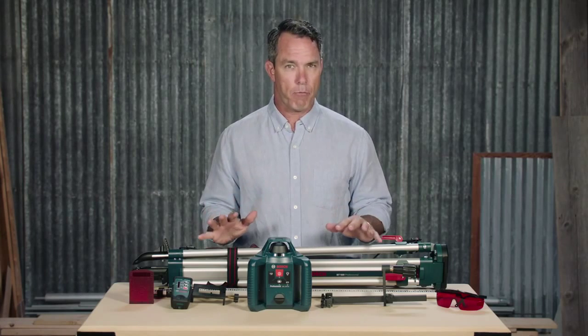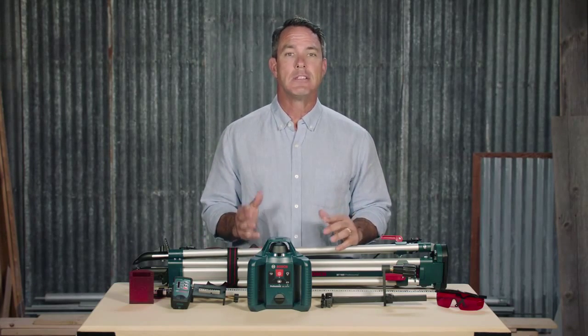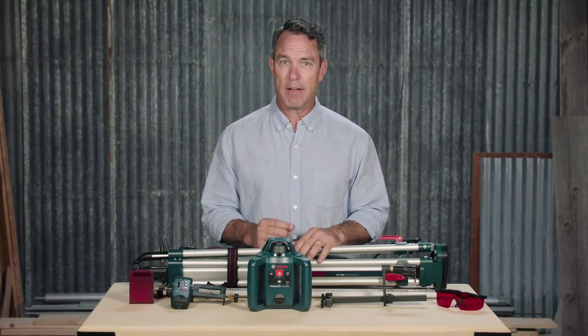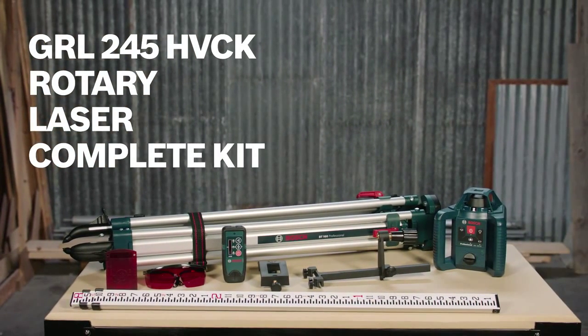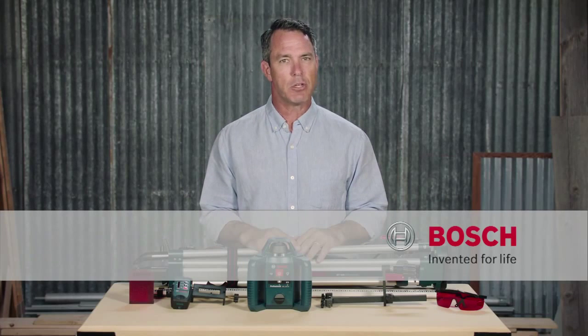This is a high performance complete kit leveling solution for professionals, delivering a maximum distance range of up to 800 feet for exact leveling on even the biggest job sites. The Bosch GRL245HVCK rotary laser. For more information on this tool, see this page and be sure to check out the complete line of Bosch leveling tools.